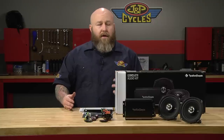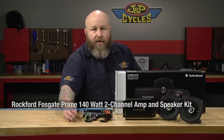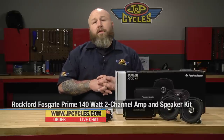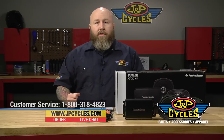This kit retails for about 300 bucks. Everything you need is included — even a couple little badges for your speaker grills when you're done, to represent what you're working with. As always, if you have any questions you can get a hold of us on our 800 number, on chat, or respond right here in the comment section below. Now please go work on your motorcycle.